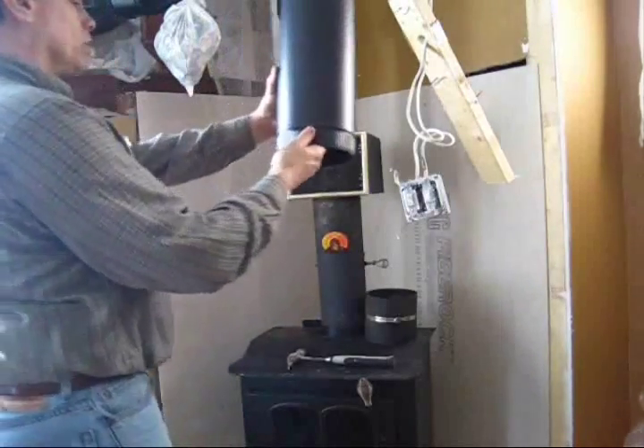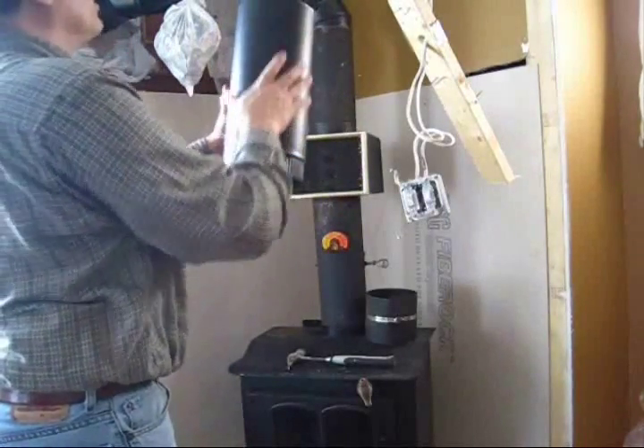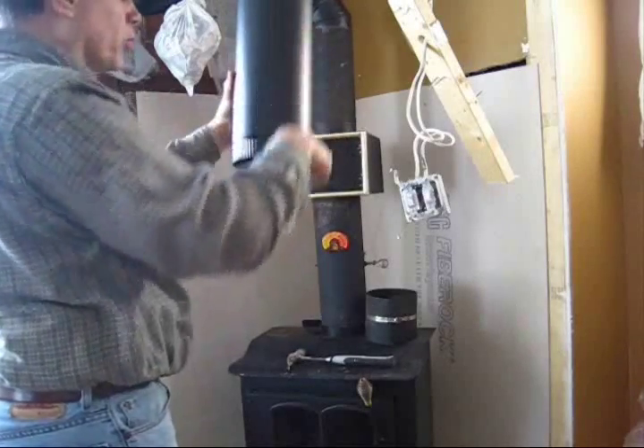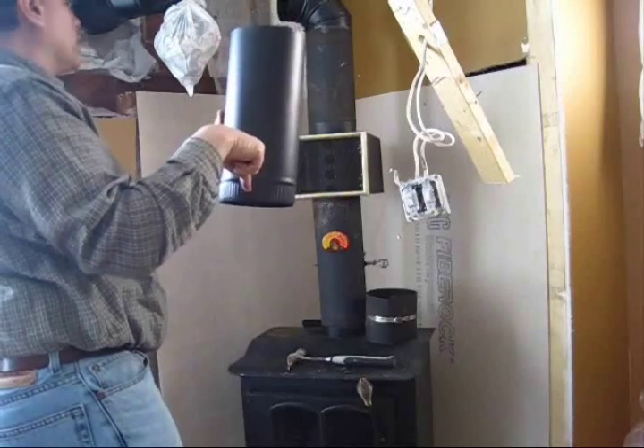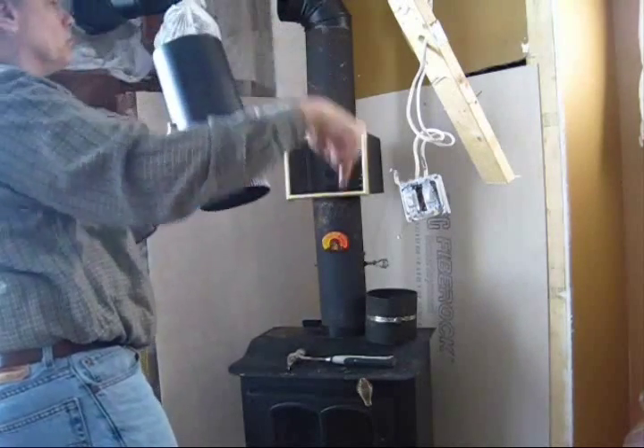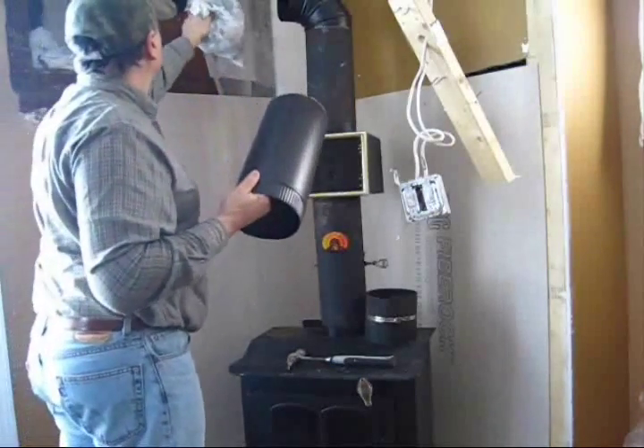Just so you know, when you see a piece of pipe, the way it works is the crimped edge always points down. Whenever you're doing a pipe, the crimped edge always points to the stove. That's just an easy way to remember it.